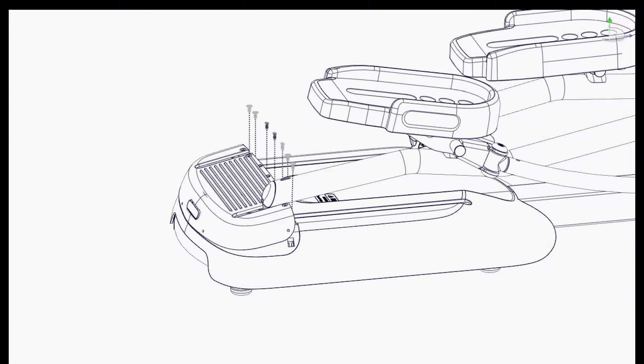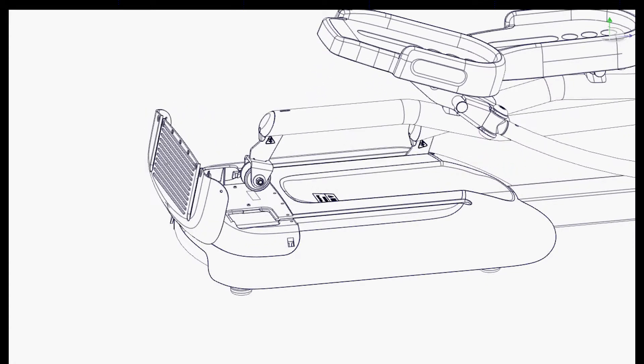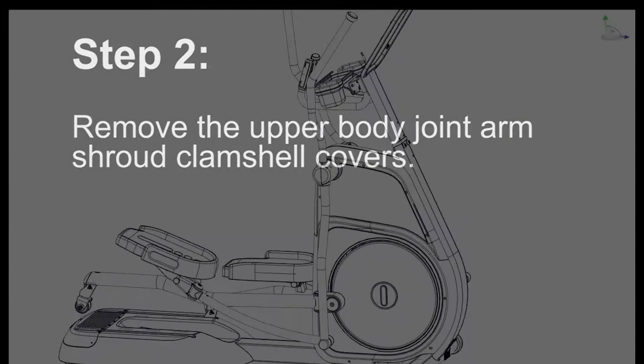Step 1: Remove the rear leg beam roller from the rear rubber step assembly. Step 2: Remove the upper body joint arm shroud clamshell covers.